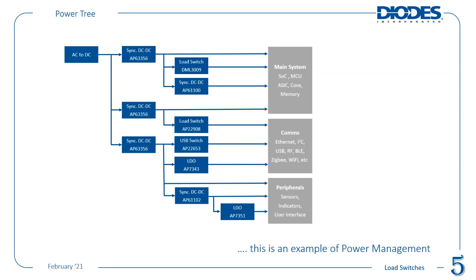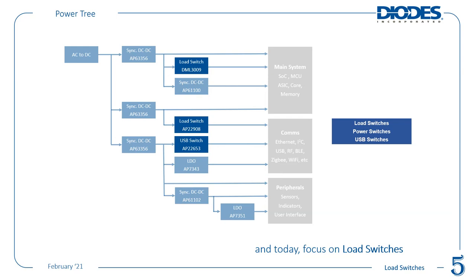Diodes Inc. offers all of these parts to fulfill these needs — covering the full power management picture. Today's focus is on load switches, otherwise called power or USB switches, depending on the particular application.